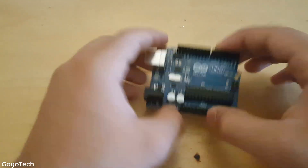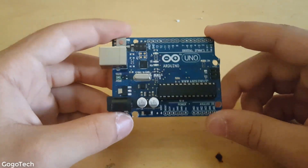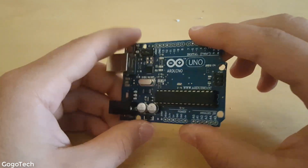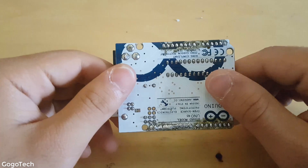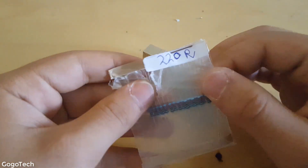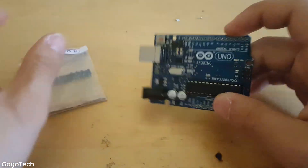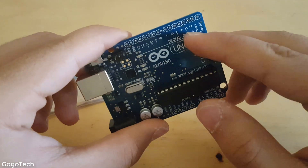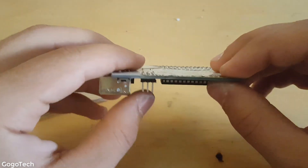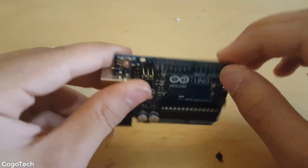We finished pulling out those plastic pin headers, and now we're going to add the 220 ohm resistors to leads number 2 through 10. I'm gonna trim them and solder them in — be right back.